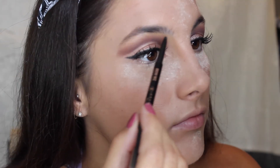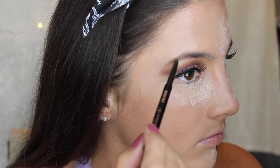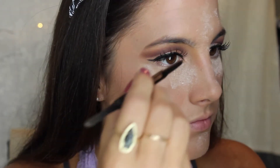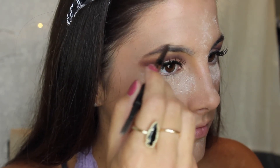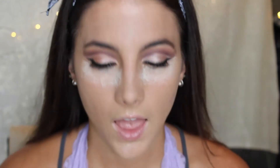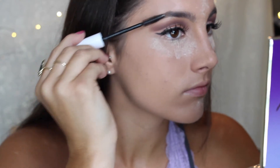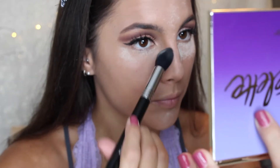I look crazy but it will all come together. Now for my brows I'm going to use the Anastasia Beverly Hills Brow Wiz in Medium Brown. And I'm going to set it with the NYX Control Freak Brow Gel. Now I'm going to dust that powder away and also set my entire face using that same exact powder.